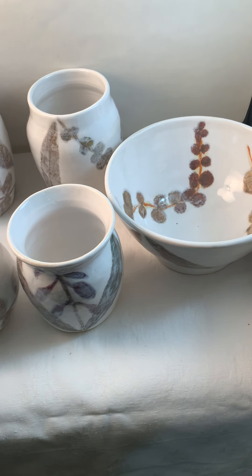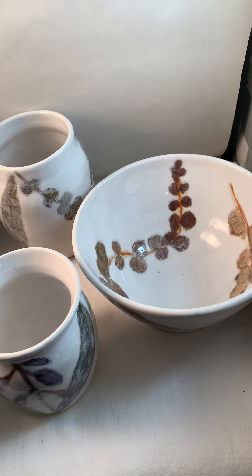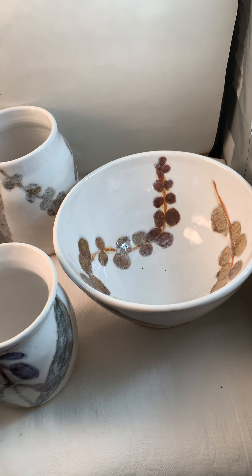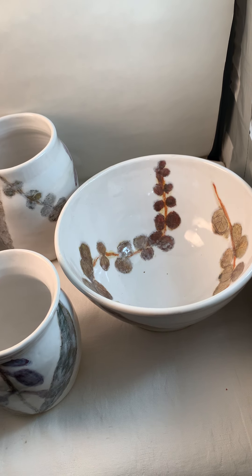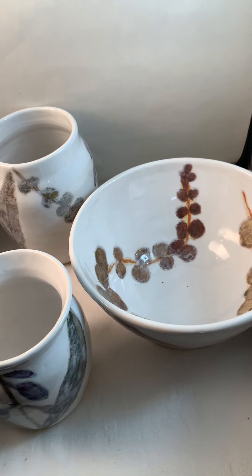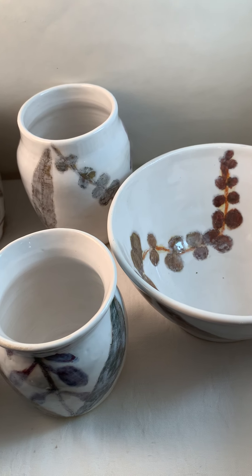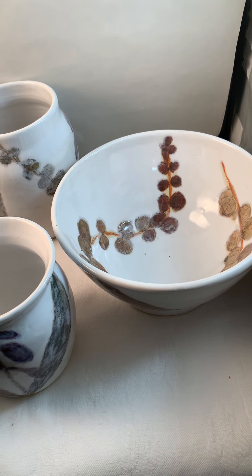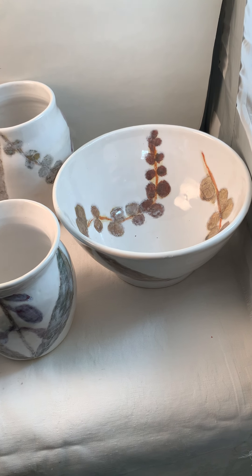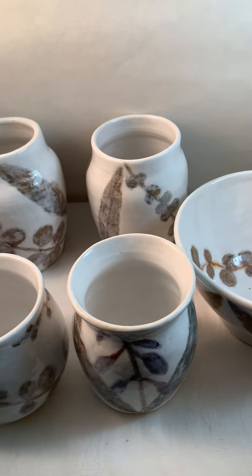I call this my spring collection. I used leaves from my garden and imprinted them on the pot in the greenware, then I carved and painted. I had them bisqued and then I glazed them. I glazed the actual imprint with clear glaze, then applied a wax resist, and after it was dry I applied a white glaze over the entire pot — and this is the effect.